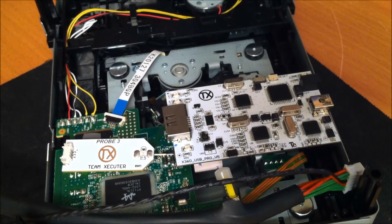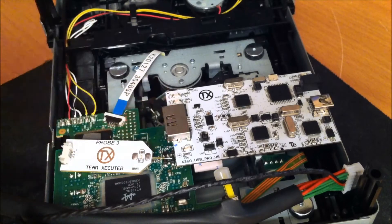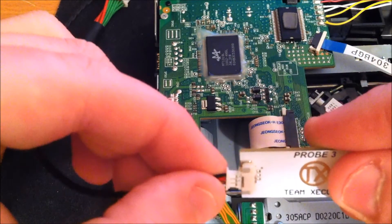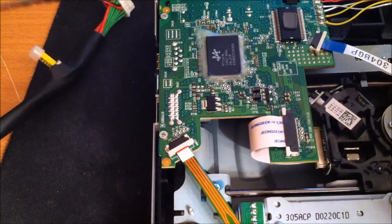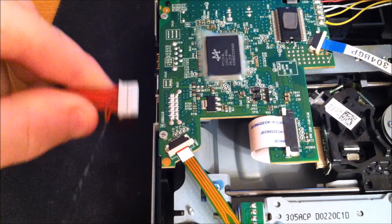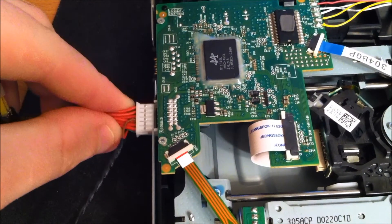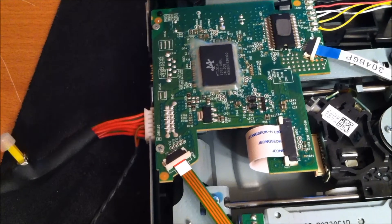Hey guys, Carolina Gamer here. I'm going to show you how to read any series light-on drive for the fat consoles using the Probe 3, the X360 USB, and the CK3CP. Let's go ahead and plug in our Probe 3 — we're good there — and let's plug in the power cable. The wire should be showing red because the drive is upside down.